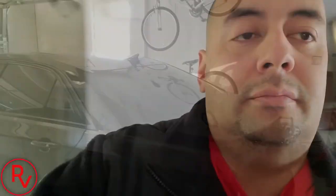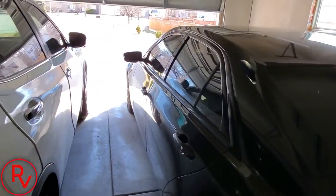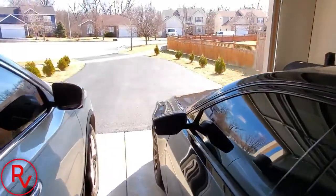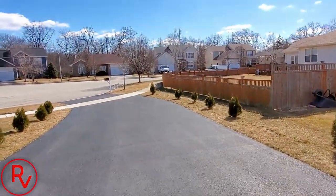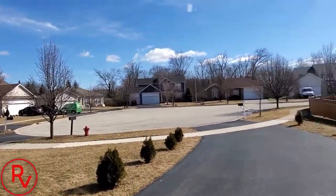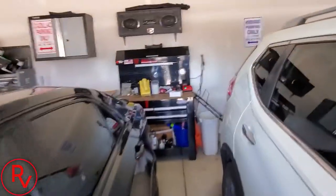Alright guys, we're gonna go out to my car. Let's get a knife so we can open this up. It's actually a beautiful day today — finally got some sun outside. I was getting cabin fever something fierce. Anyways, let's get this thing opened up.